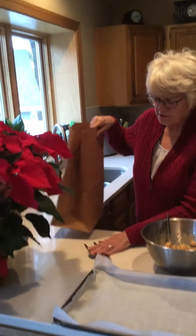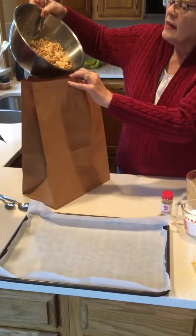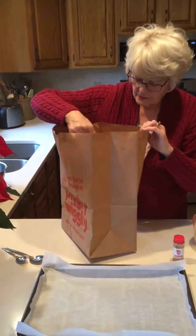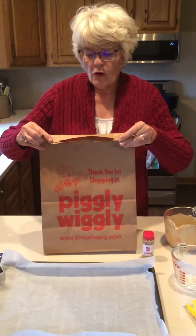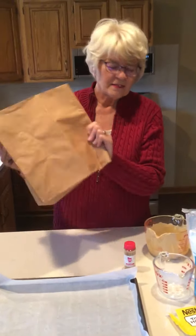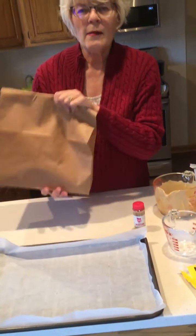Now comes the fun part. We're going to put this in a brown paper bag and on top of it we will place the powdered sugar. I only did one cup because I'm doing half the mixture. I'm going to fold it over a couple of times to make sure the mixture does not come out. If you have a very vigorous shaker helping you, you may want to staple the bag shut. Okay, here we go — this is the fun part!